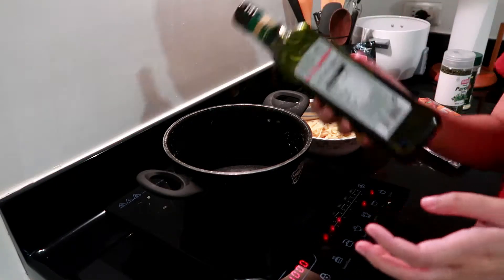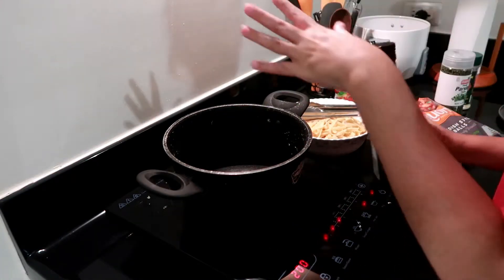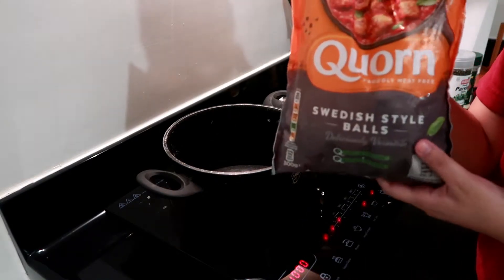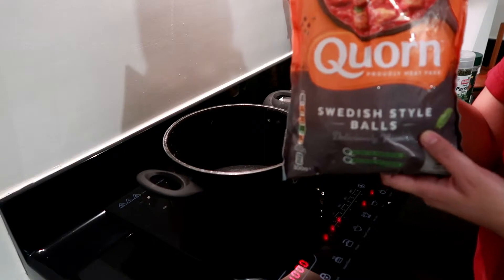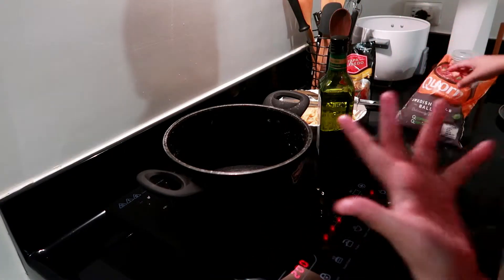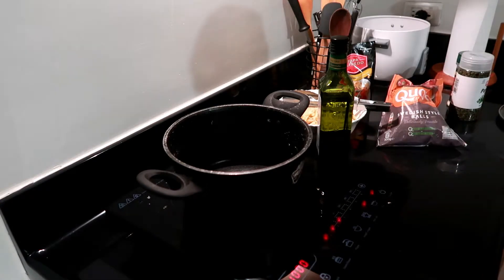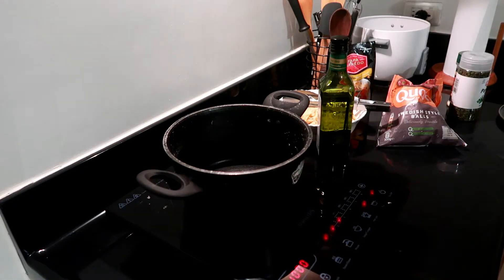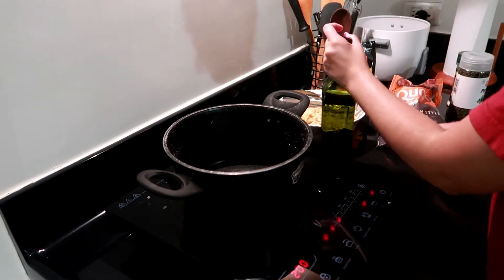So I have my olive oil. I'm going to fry the meatballs first. I wanted to do like a Swedish meatball recipe, but I don't know how to do it, and I still have pasta. So I decided to just do the meatball pasta — the spaghetti and meatballs — instead.